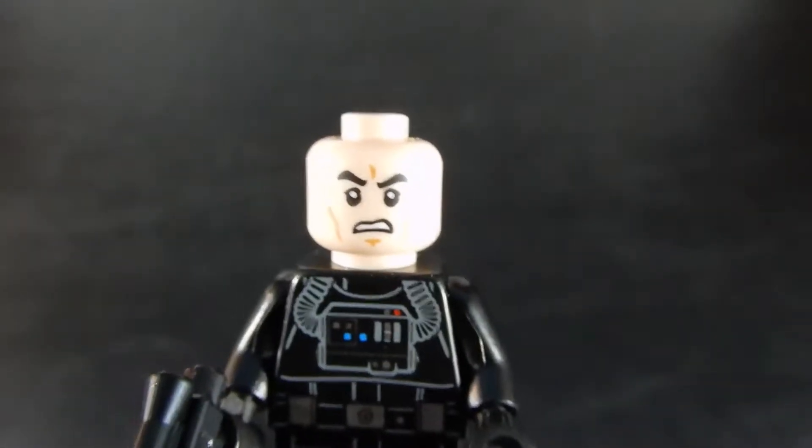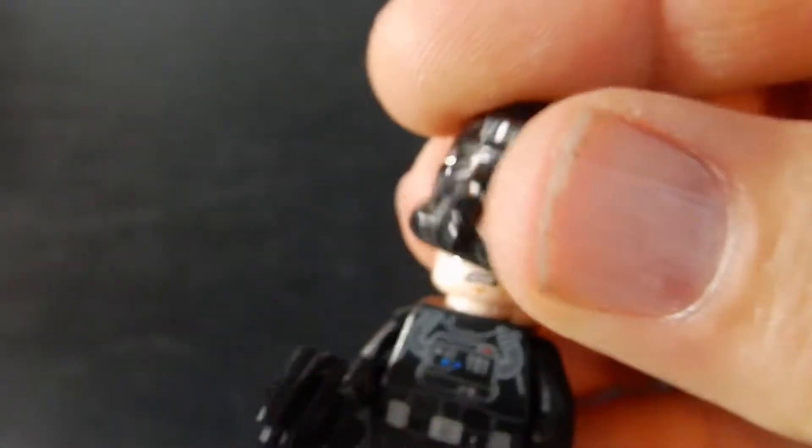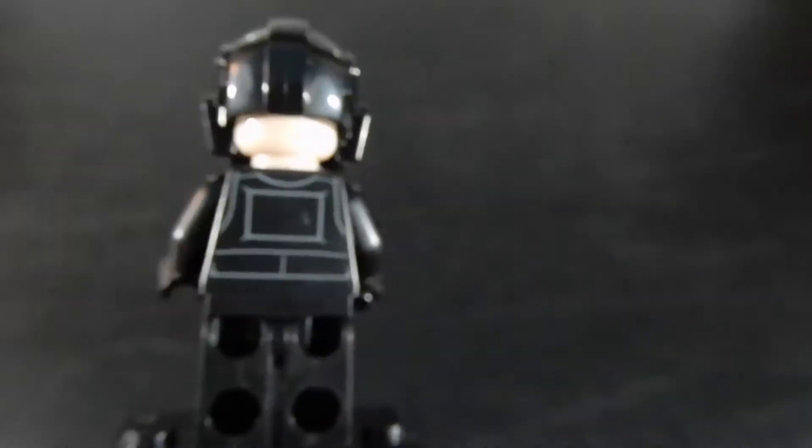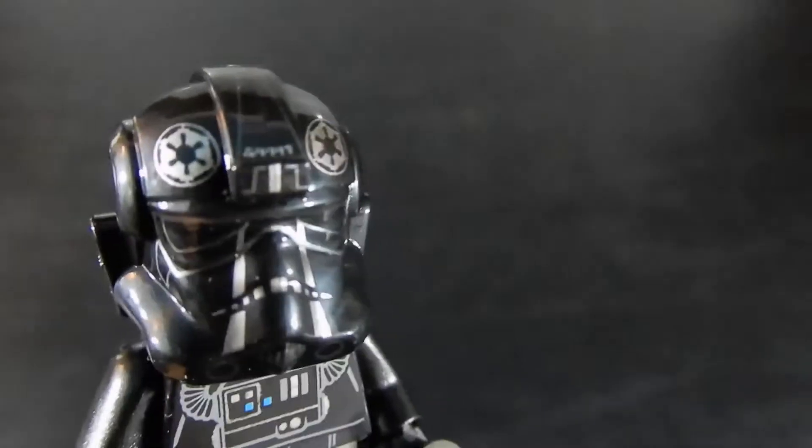His face is Angry Clone, and again, because it is flesh-colored and you have the helmet on, it looks kind of silly from the side and from the back. But enough of that — let's take a look at the ship.